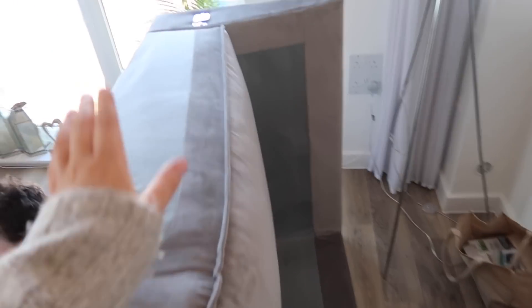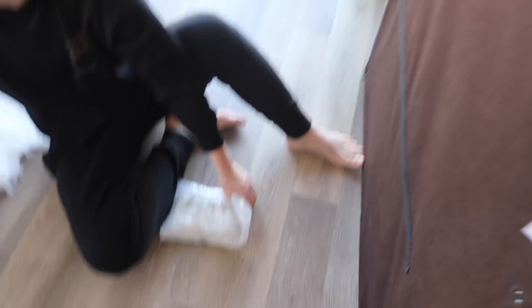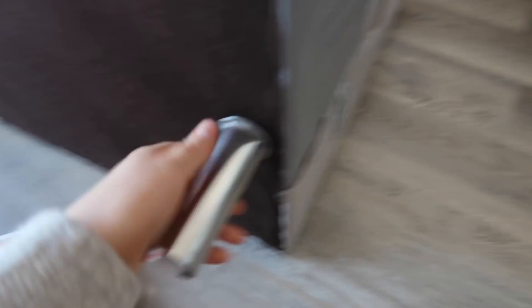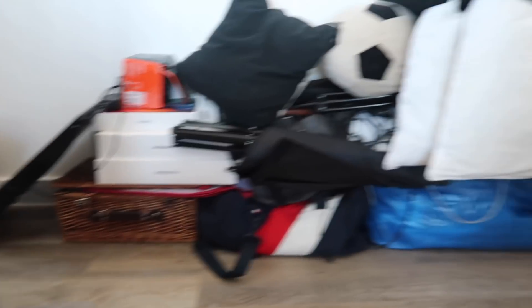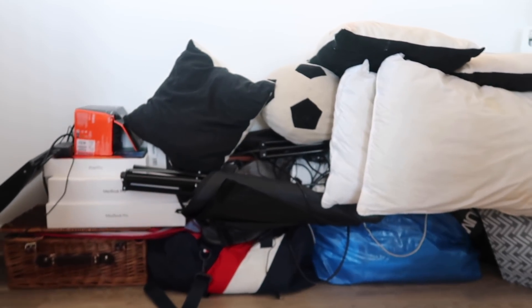So we've got the big corner piece, two pieces, another two piece, and the footstool. Brandon's going to do the heavy lifting because he's got a sore wrist. The legs just screw on — really easy! We've got all this stuff from underneath the bed but we're getting a new bed, so it has to stay in here for now. The color is actually better than I thought from the pictures — I'm really happy with it.